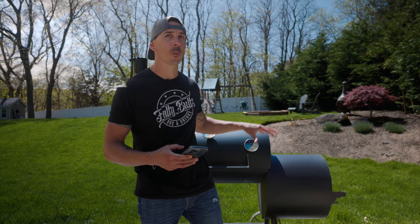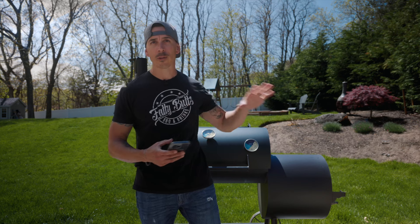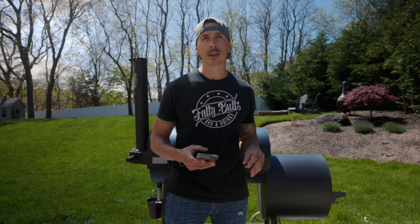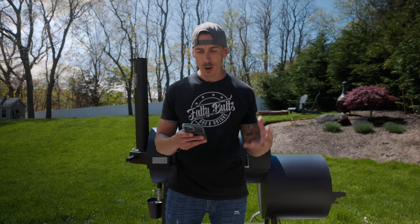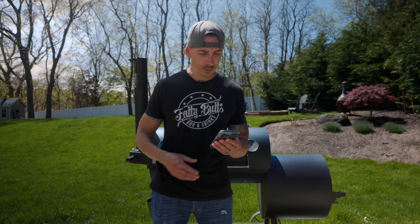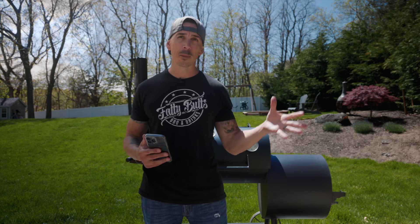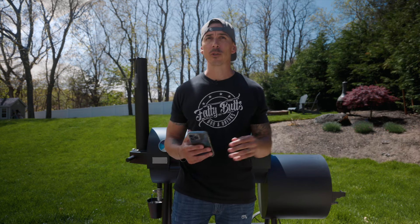Before we get into checking out the smoker and going over how to burn it in and season it, let's go over a few things I think most people are looking to know, and a couple of questions I got answered from Old Country themselves. How much is this pit? Right now it's retailing for about $18.99 in stores. I've seen it cheaper some places and more expensive some places, but that's the average I've seen.